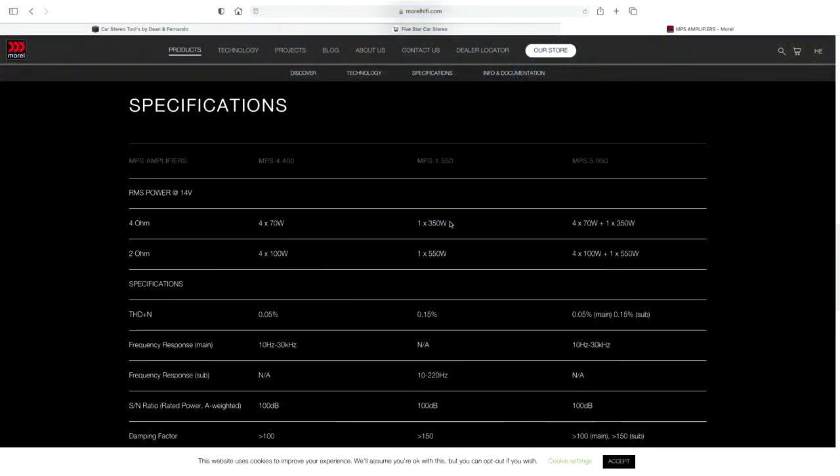Back to the laptop real quick. Best case scenario on this at 14 volts — which is what they rate their amplifiers as — is 550 watts. So if we get anywhere near that number, I consider this a success.